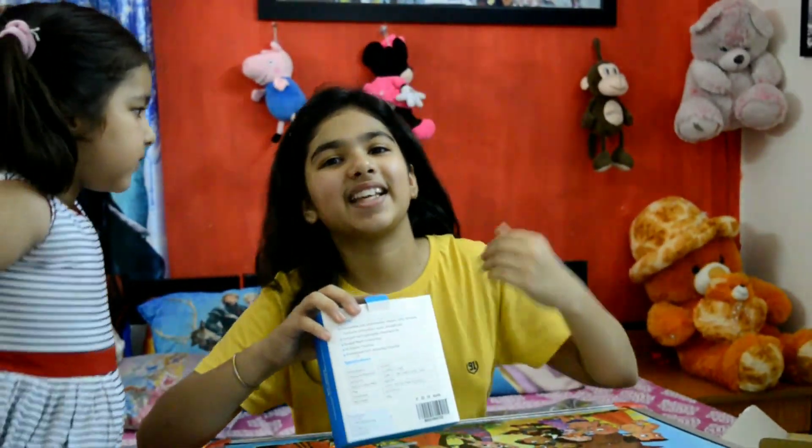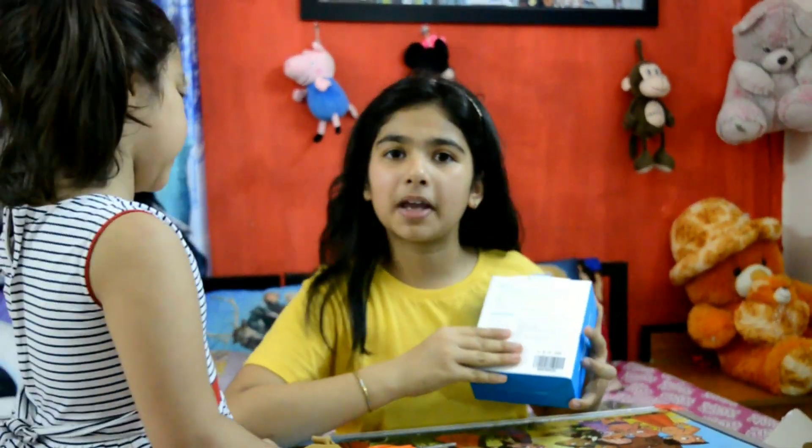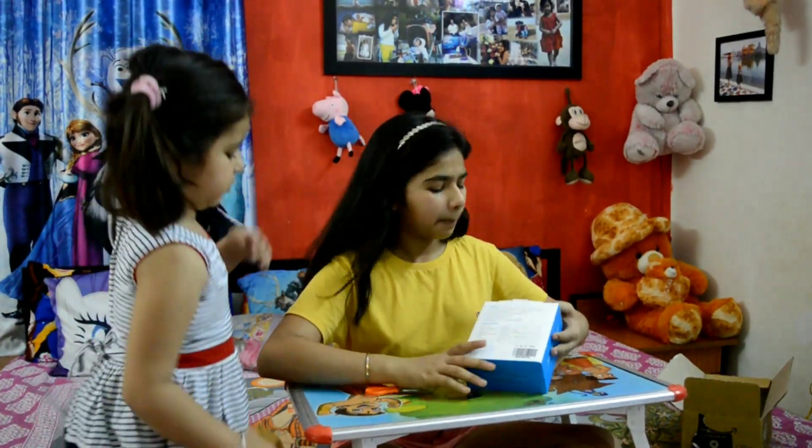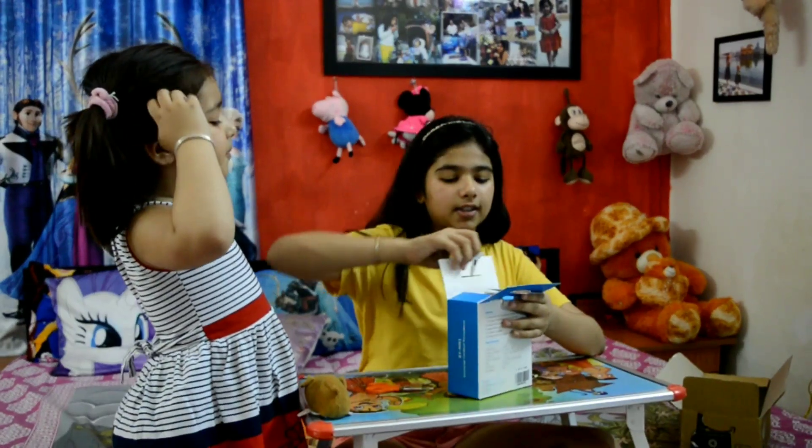So we are also using a DSLR camera. At the back it's having some information. It's not that much important to read, but if you want, you can read it. Let's get started — I want it open.